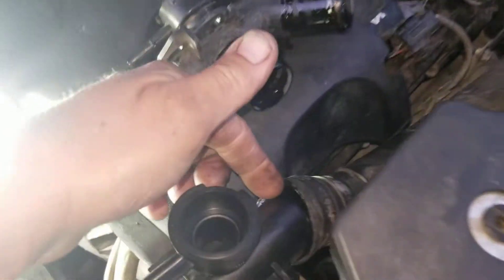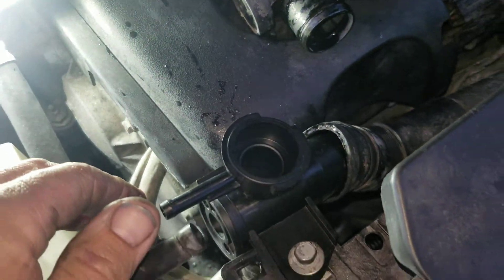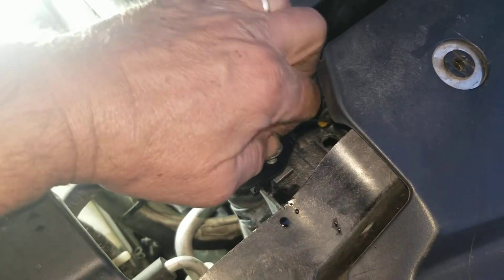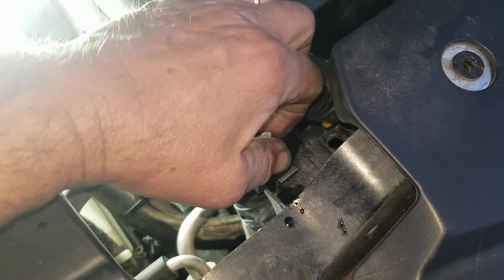But the angle of the hose isn't right — as you can see the angle is a little tweaked. That's problem number one. Let me show you what the other problem is.